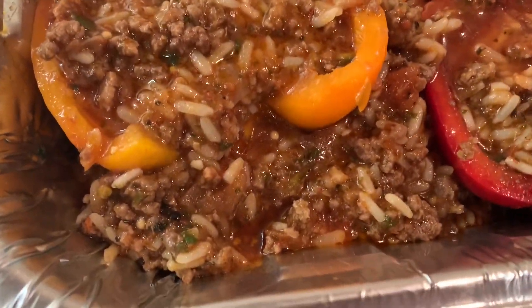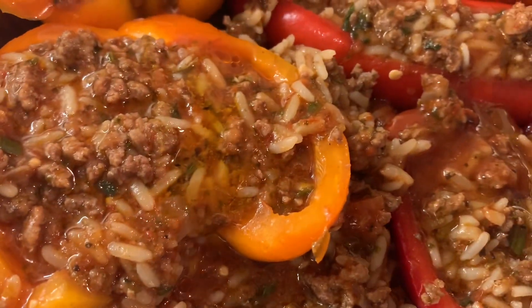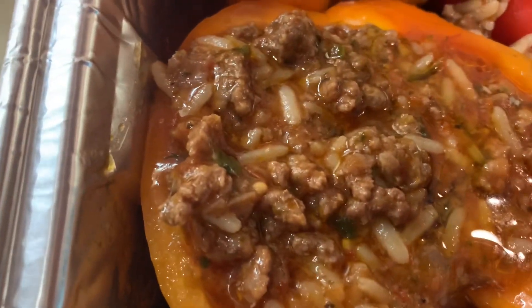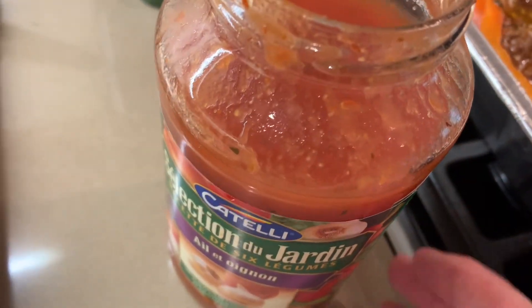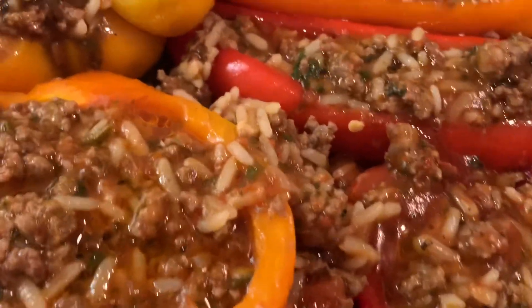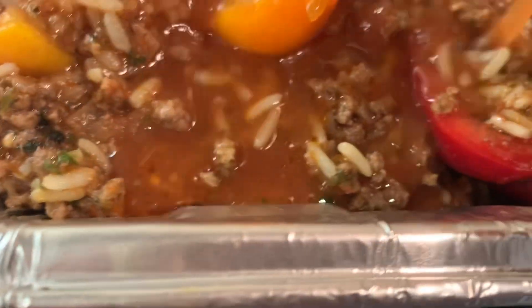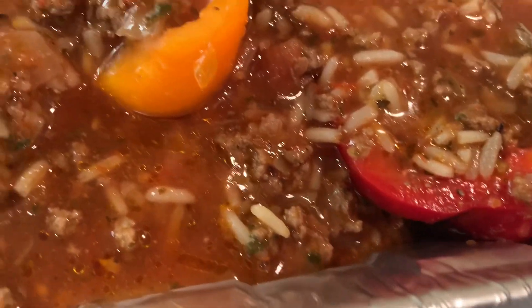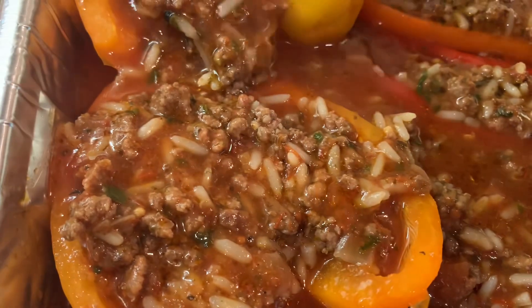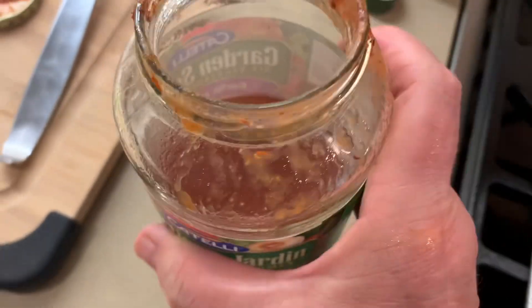Put about a tablespoon of extra virgin olive oil all over. To the jar that I used half of, I just added some hot water — I'm not going to use the whole jar. Just put it on top of the peppers so they have some juice, because the rice is going to expand. I just left a little bit, just in case.